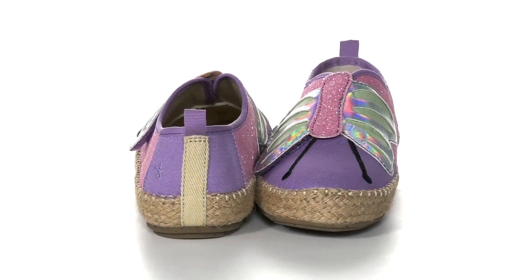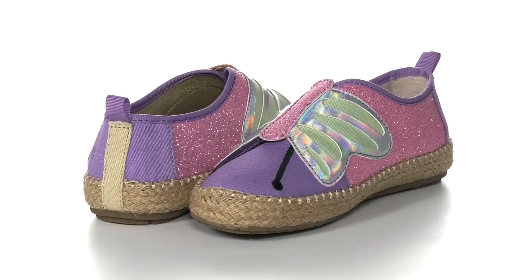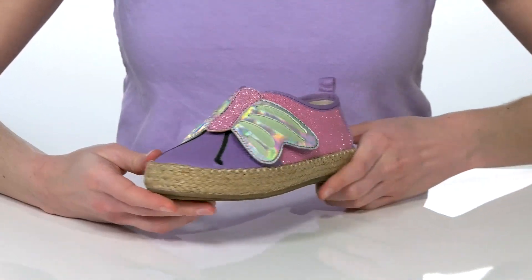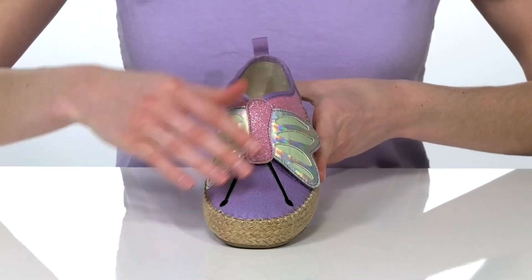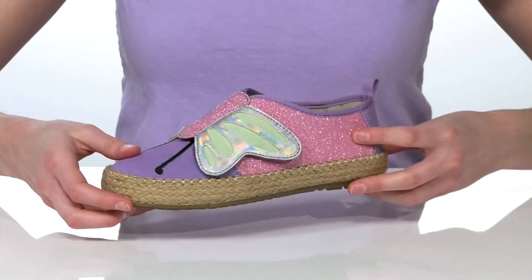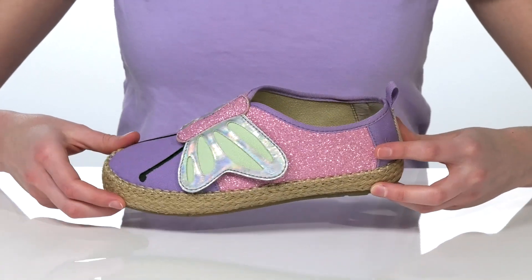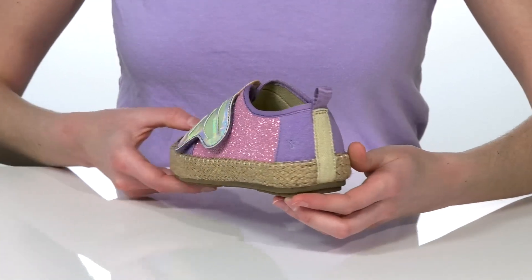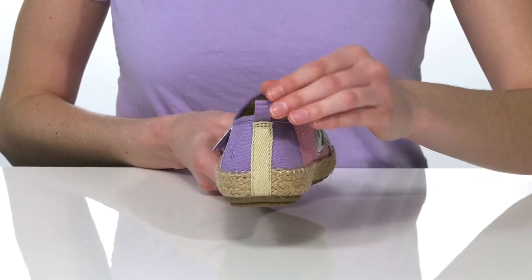Watch your kids' style metamorphosize this season with these fun shoes from Emu Australia Kids. The textile upper features a large butterfly on the top of the vamp and a little bit of glitter on the sides for a flashy finish. The jute-wrapped midsole makes them the perfect shoe for the spring and summer.